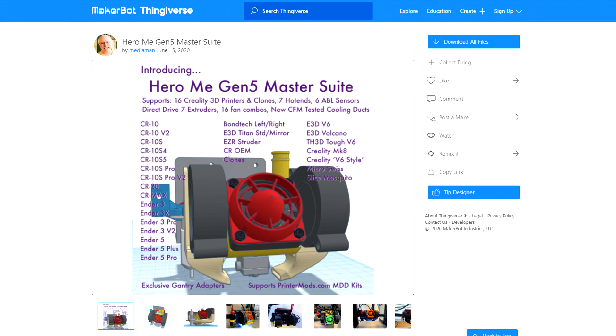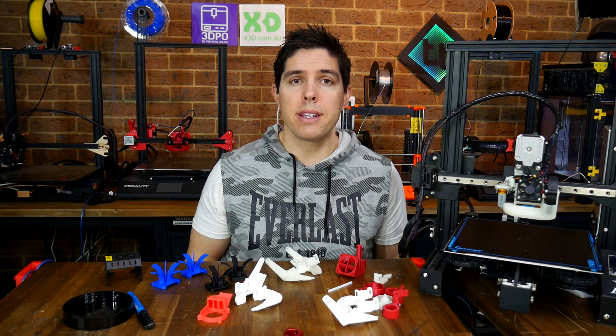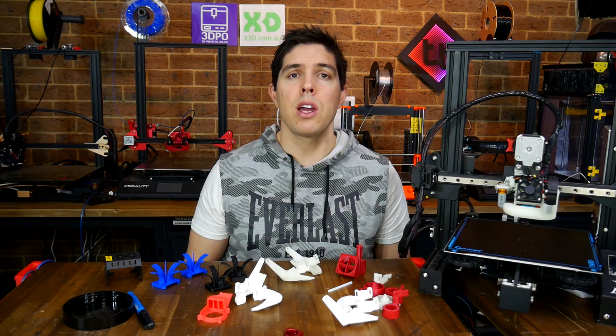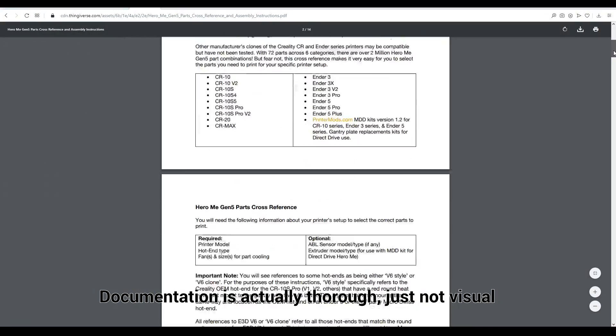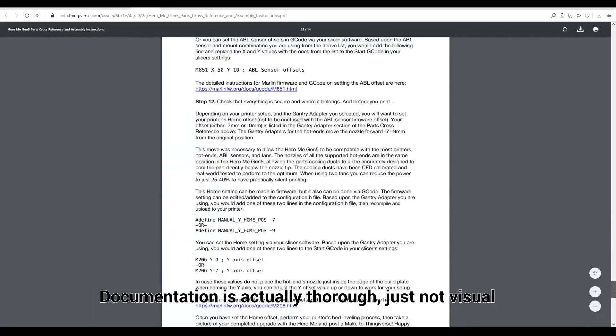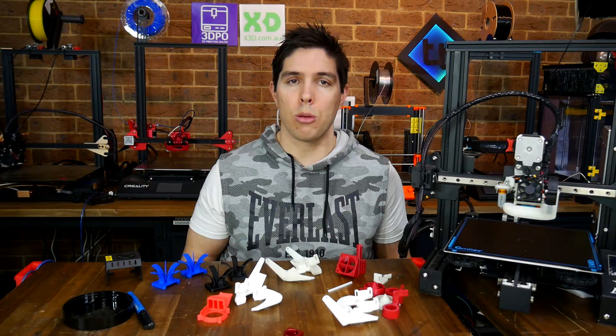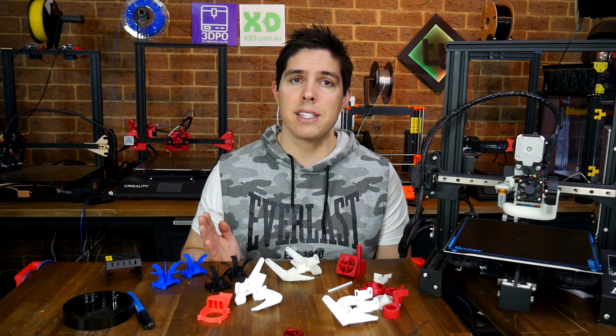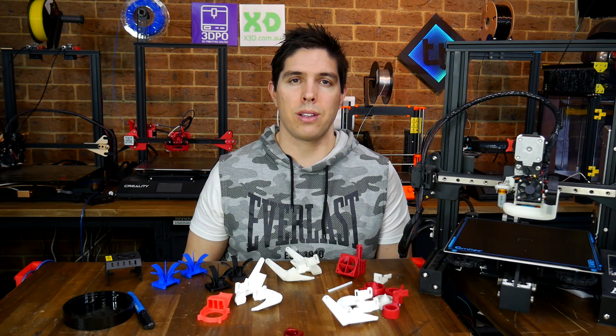It supports pretty much every Creality 3D printer and clone. There are combinations for various printers and different types of fans and ducts, and all of the ducts have been tested with CFD. Being a relatively new project, documentation is a little light, so hopefully this video can help. I'm going to guide you through the whole process and then conduct a test so you can see just how well it works.